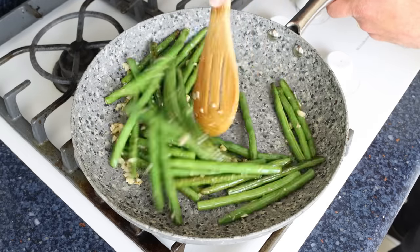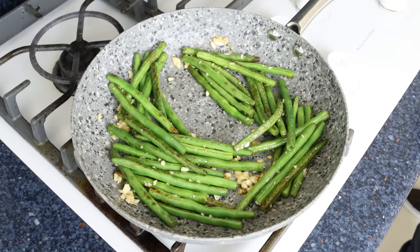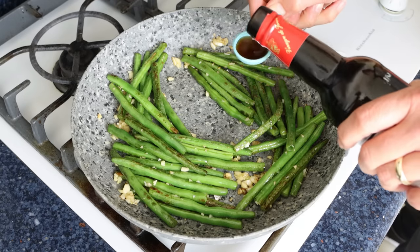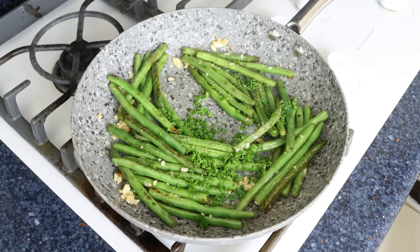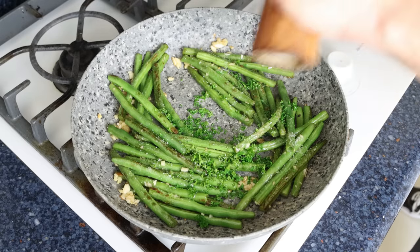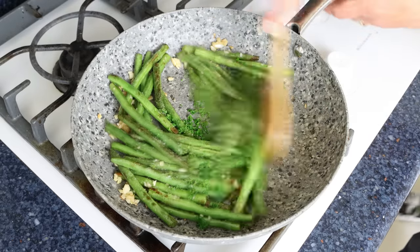After about 30 to 45 seconds, once the garlic is fragrant — you don't want to brown it too much — add in half a tablespoon of sherry vinegar, which is about 8 milliliters. You can also use red wine vinegar or white wine vinegar. Add in two tablespoons of chopped parsley, which is about 8 grams, then season everything with sea salt and freshly cracked black pepper. Give it one final mix until everything is well combined.